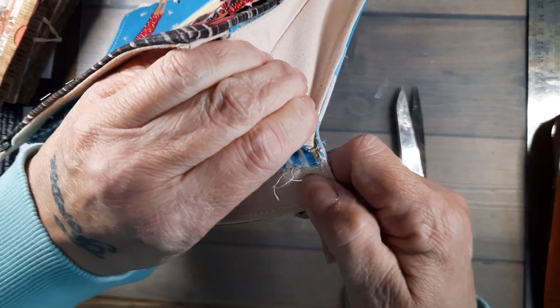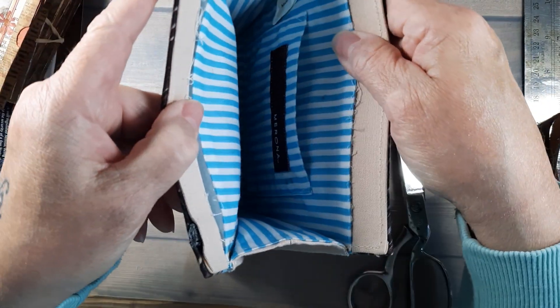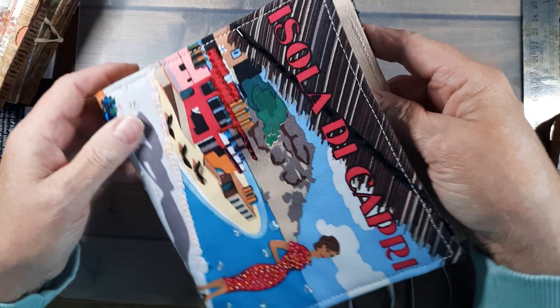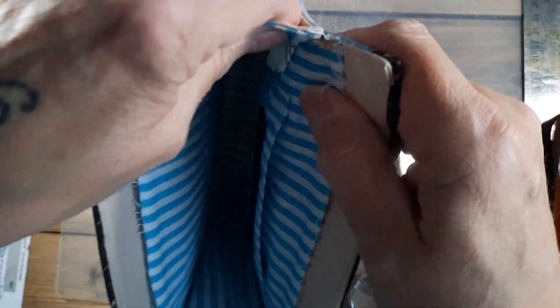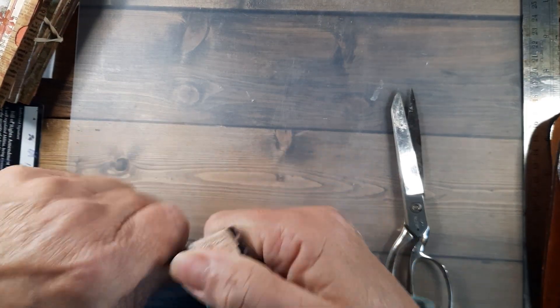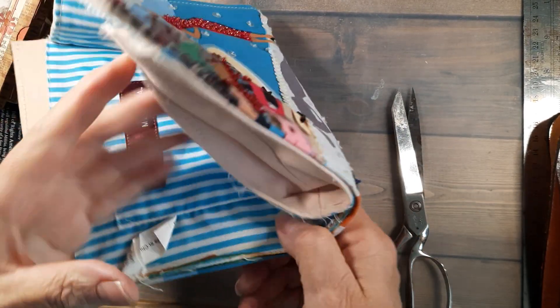I might have a real mess. Let me think this through. Oh well, who cares — let's do it! Why not be a little adventurous?